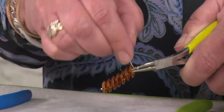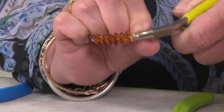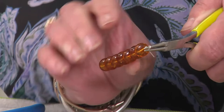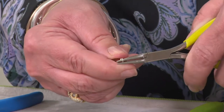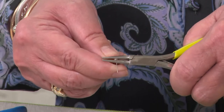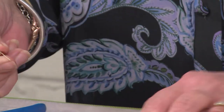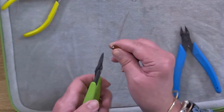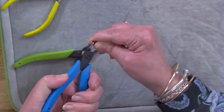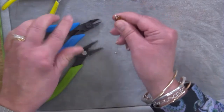So we'll just go round again, and then we need to snip off the end nice and close to the head pin.